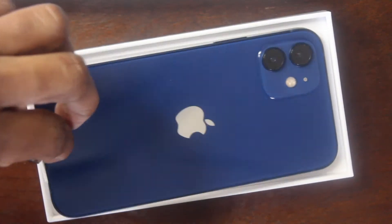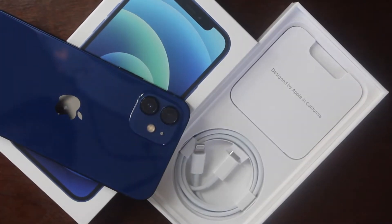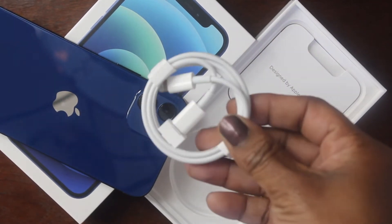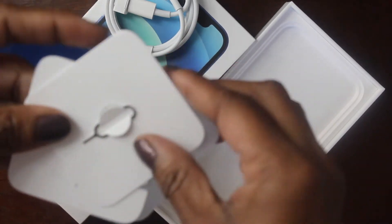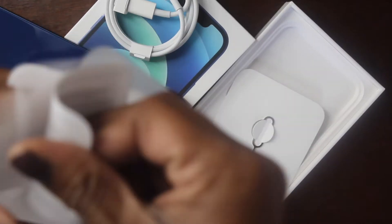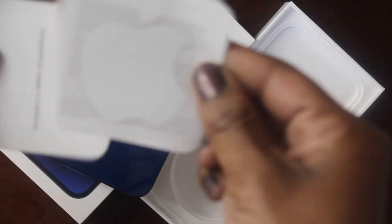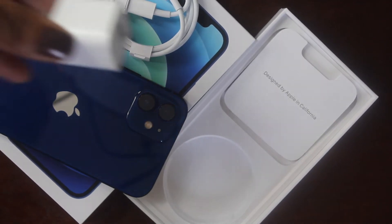Inside the box we have the charging cord. There's also the SIM card tool, which I'll actually need to remove my SIM card from my other phone, a little instructional pamphlet, and then you have the one Apple sticker — and that's it.